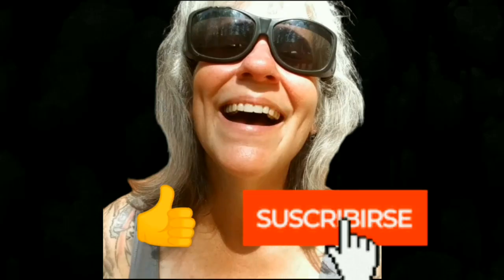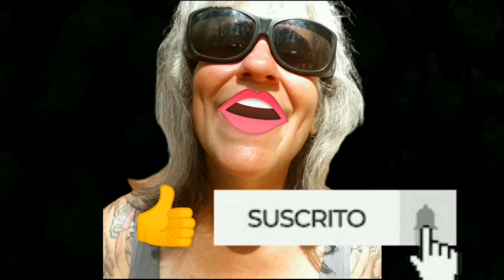Thanks for watching everybody! I hope you enjoyed the video. Make sure you like, subscribe, hit the bell, and y'all have a good one.